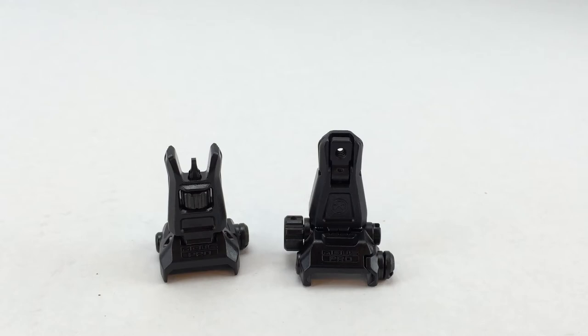Windage is adjustable with a low profile knob, no tools required, with positive detents in both up and down positions, and standard AR height when deployed. The weight of the rear sight is 1.8 ounces. Height above the rail when stowed at midpoint is 0.37 of an inch, length stowed is 2.1 inches, aperture height over rail is 1.41 inches, small aperture diameter is 0.07, and large aperture diameter is 0.19.